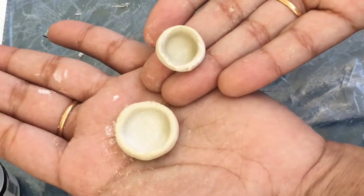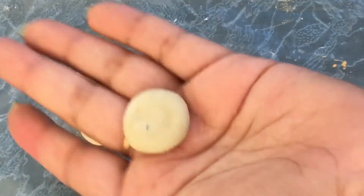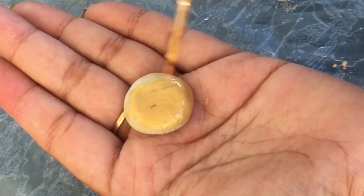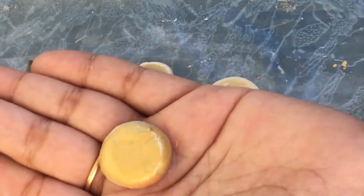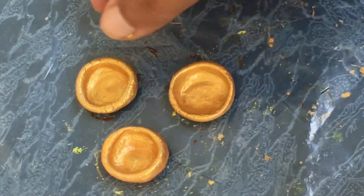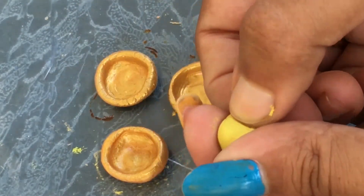We can add the beads in this way. We will add the base of the beads. We will go through the beads and dry. We have four and five beads in this way. We have stitched the beads in this way. We will add the beads as well.